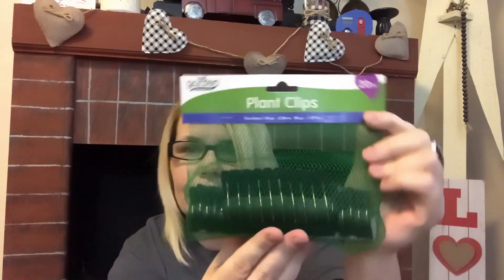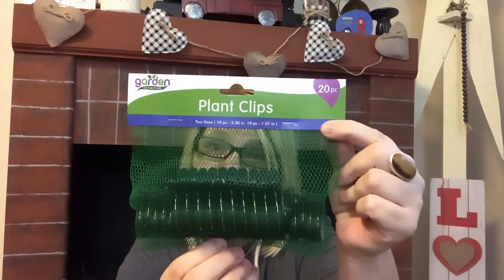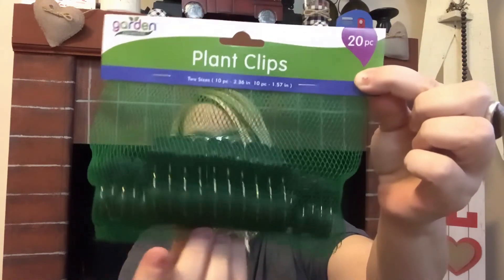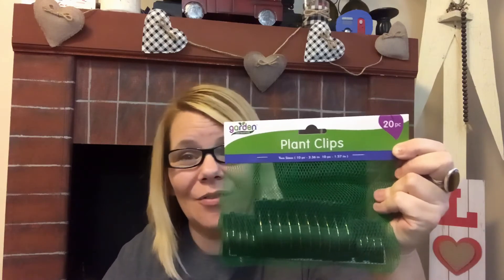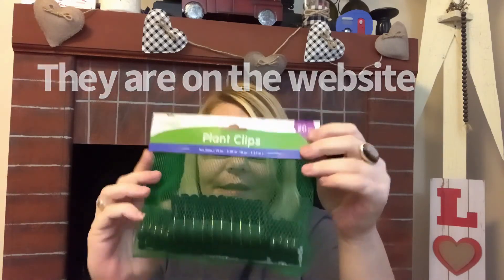They also had plant clips — 20 of them. If I see the tomato rockets again I'm going to snatch them up, and the tomato cages too. You get 20 pieces in here with two sizes: one set is 2.36 inches and the other 10-piece set is 1.57 inches — so 10 big and 10 small. That is a great find. When these come, they're gone. I never saw them last year, and as often as I go to various Dollar Trees, I would have seen them.